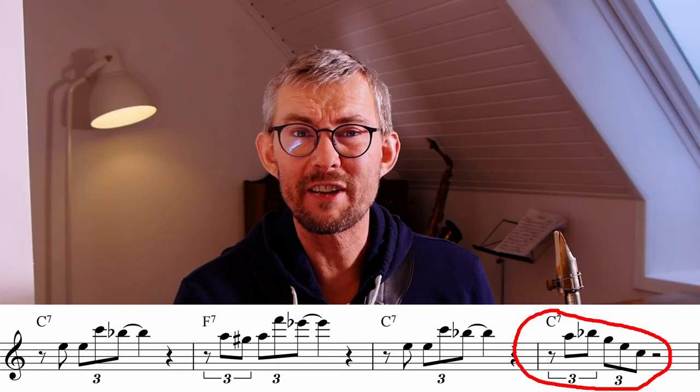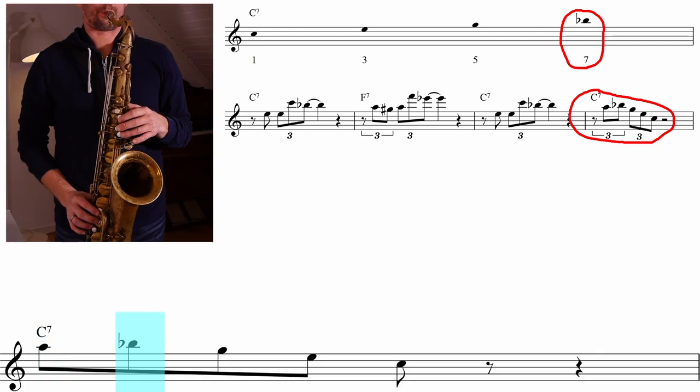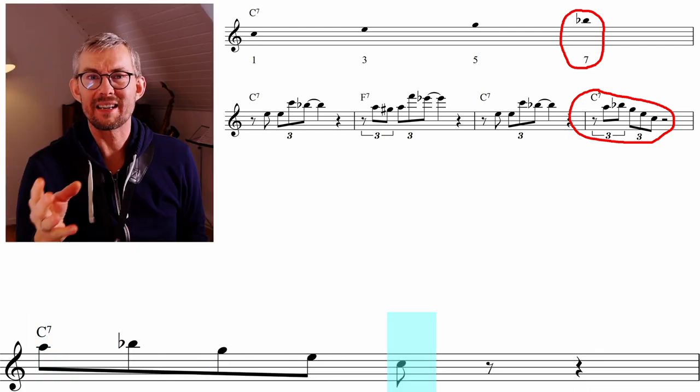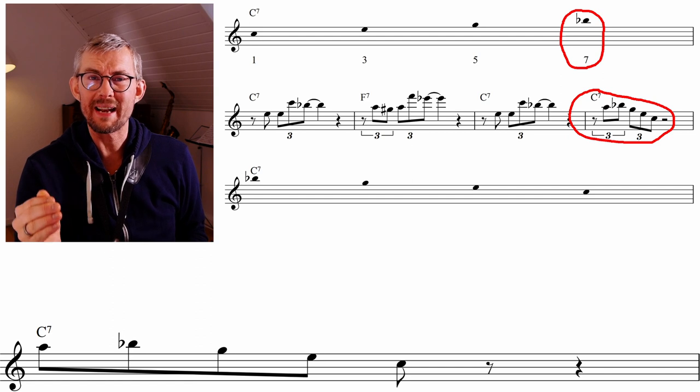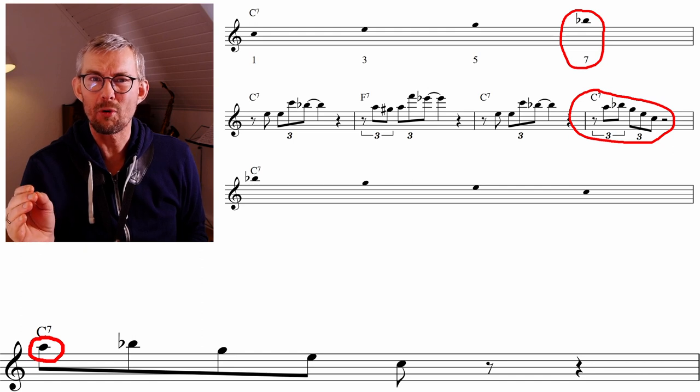Checking the last bar of this Coltrane line, you see that Coltrane is playing from the seventh — and basically it's just the chord down, but Coltrane is adding this little chromatic step: the A to the Bb, then going down on the C7. That chromatic step just gives a little bit more to it.